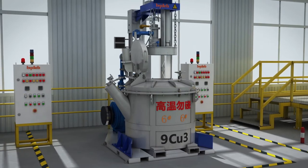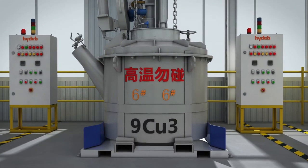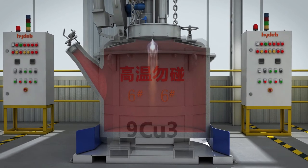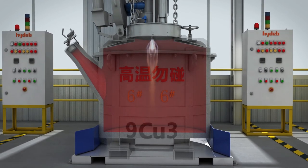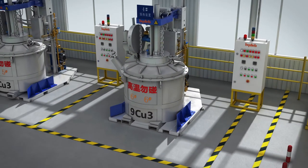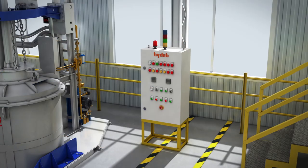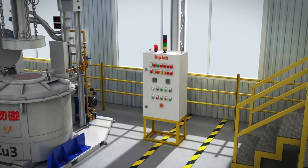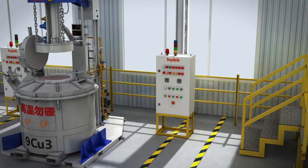The Ladle Preheater is used to heat the lining of the aluminum ladle quickly and evenly to the appropriate temperature, ensuring the correct temperature of injected molten aluminum. The temperature and time can be automatically controlled, and it has the functions of gas and combustion supporting air pressure alarm, ignition abnormal alarm, etc.